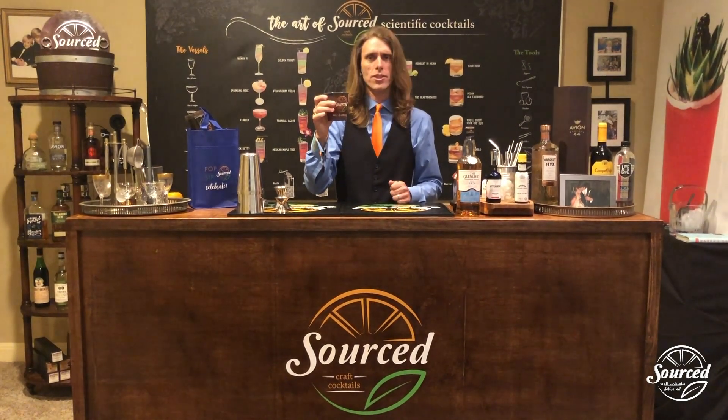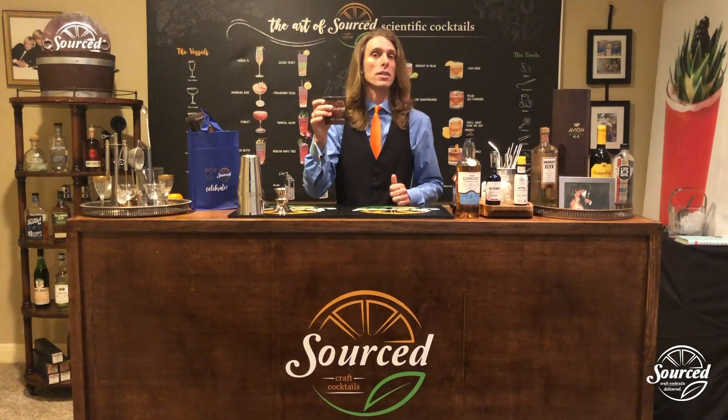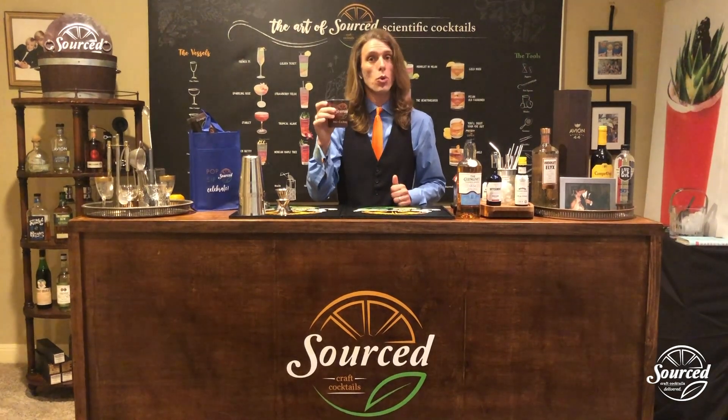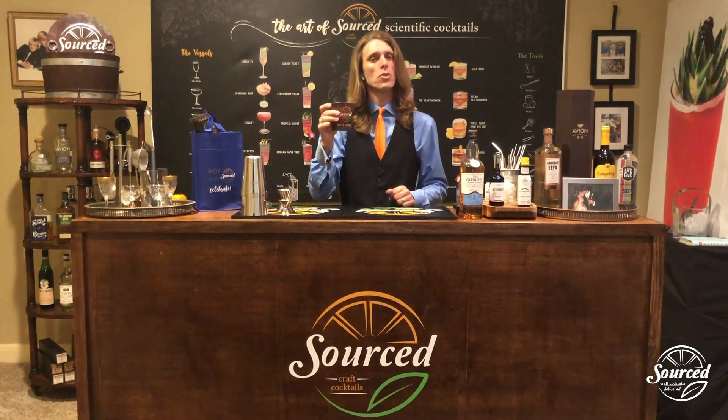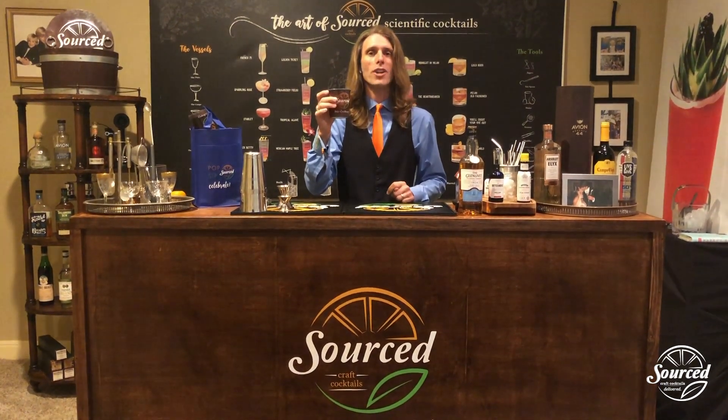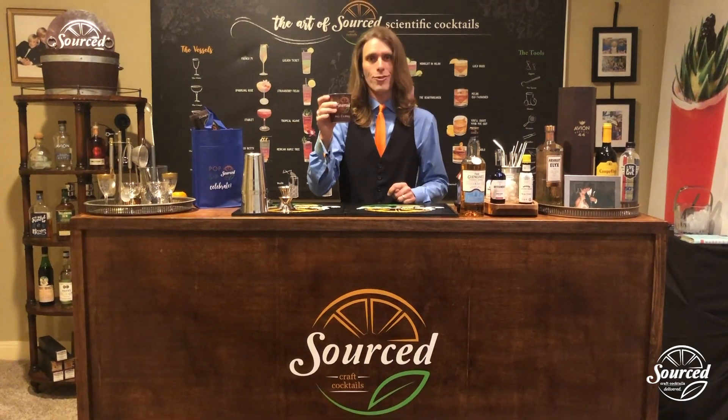The NFL Draft. Join us at sourcecraftcocktails.com to book your cocktail kit by 2 p.m. Central time on Thursday. That way you can enjoy a Glenlivet Black Cherry Old Fashioned with us as we watch the NFL Draft. Cheers.